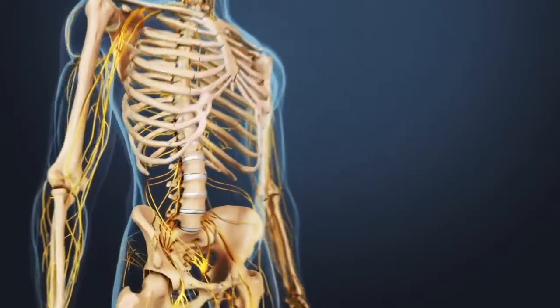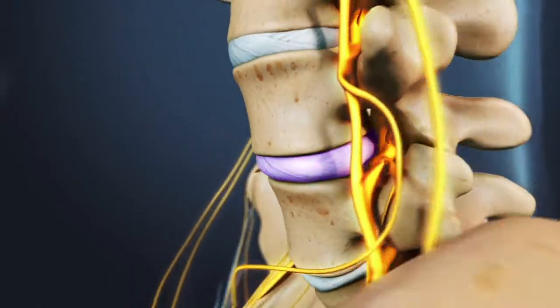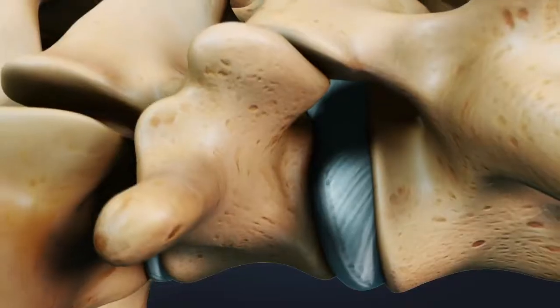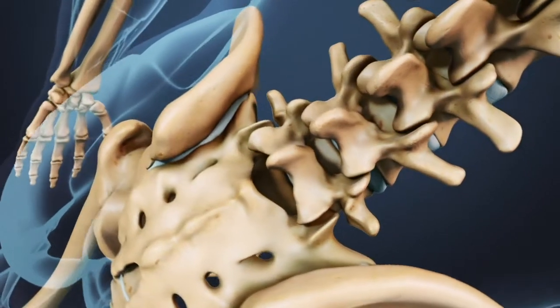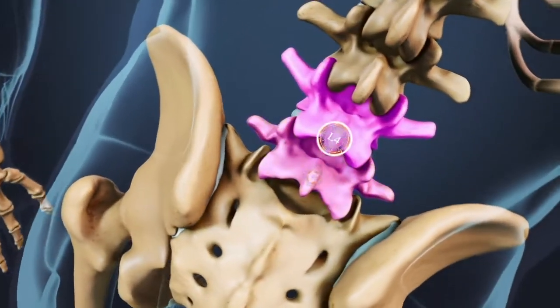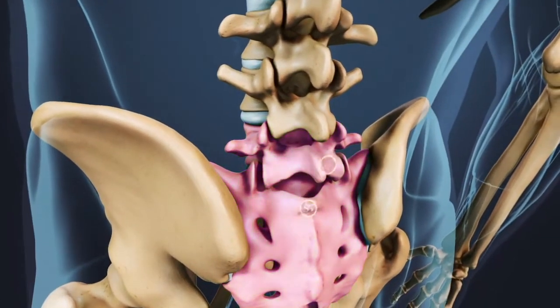A posterior lumbar interbody fusion, called a PLIF, is a surgery designed to stop the motion at the targeted segment of the spine. A PLIF is done in the lumbar or lower spine, most commonly performed on the L4 through L5 or L5 through S1 segment at the bottom of the lumbar spine.